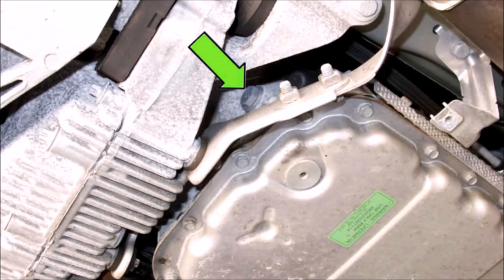On the back of the transmission, on the side towards the rear diff, you'll see a 17mm fill bolt. When you remove this, fluid will spill over, so have your oil catch can ready. With the car not running, approximately two quarts will drain out.